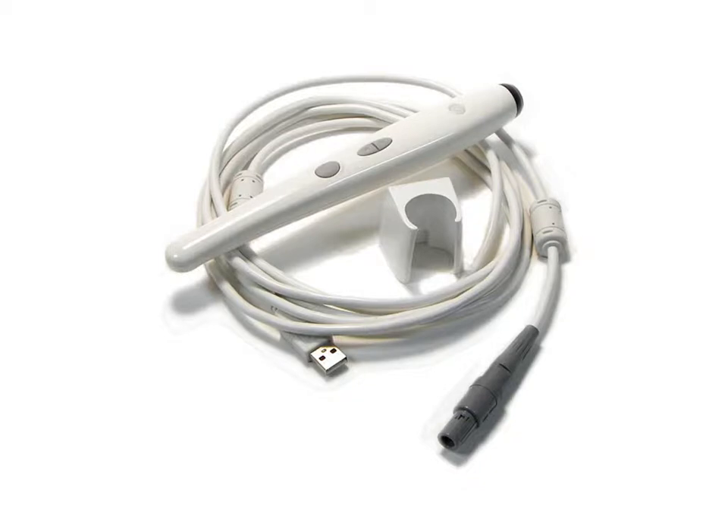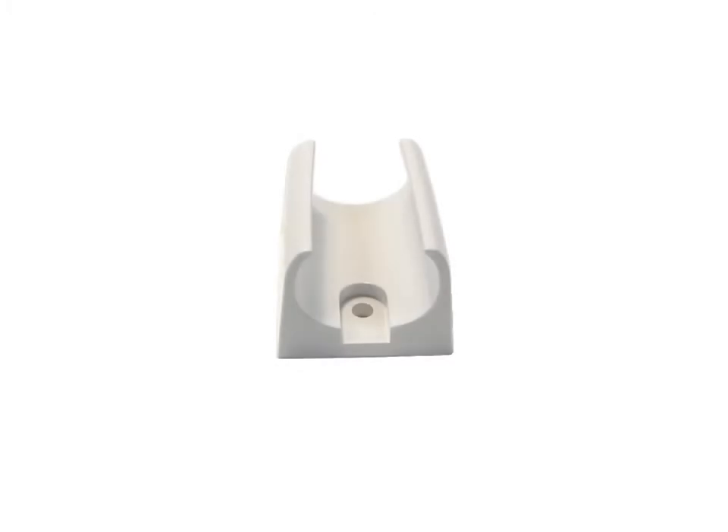Each system ships with a camera, a camera holder, sheaths, and a USB cable. The camera holder should be used to store the camera safely when it is not in use. The camera sheaths are used to prevent the spread of pathogens.